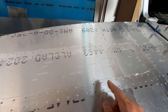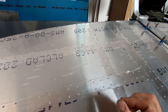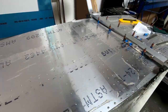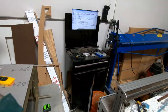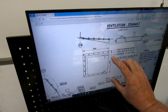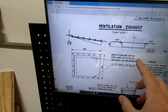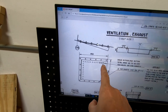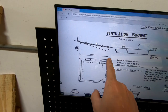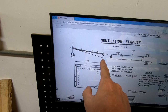The cover over the vent holes is supposed to be made and bent out of aluminum. Looking at the plans, it should be installed like this, with a specific cover going over the holes that look a certain way on the bottom of the fuselage.